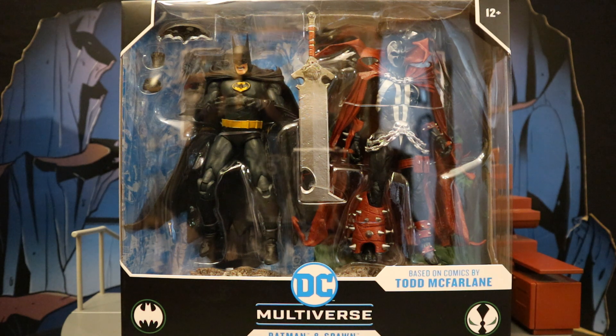I believe this pack is based off the recent Batman and Spawn comic, and I would love one based off the original as well. I ordered this thing from the McFarlane Toy Store, and it finally arrived today. So let's take a look at the packaging.